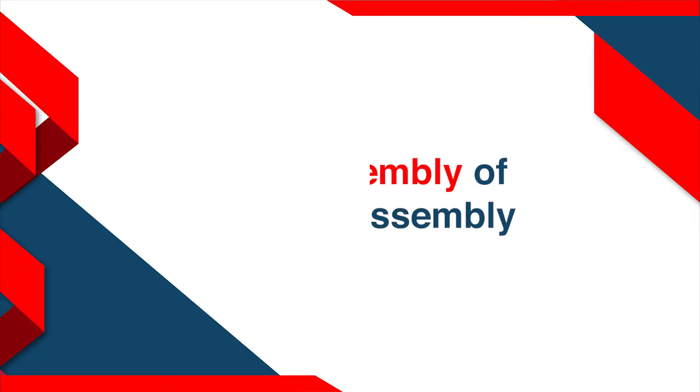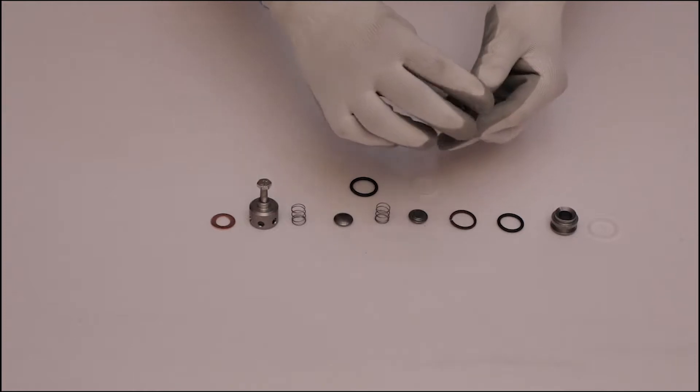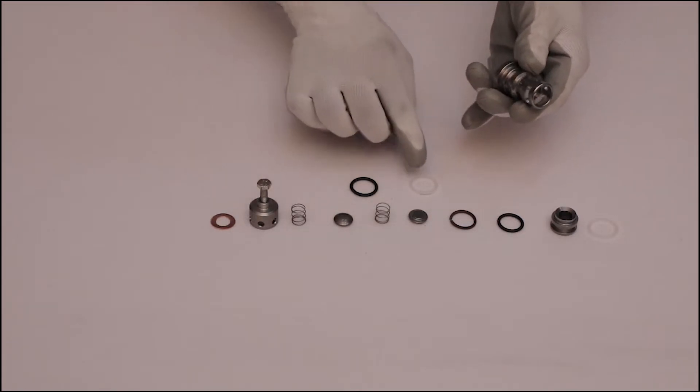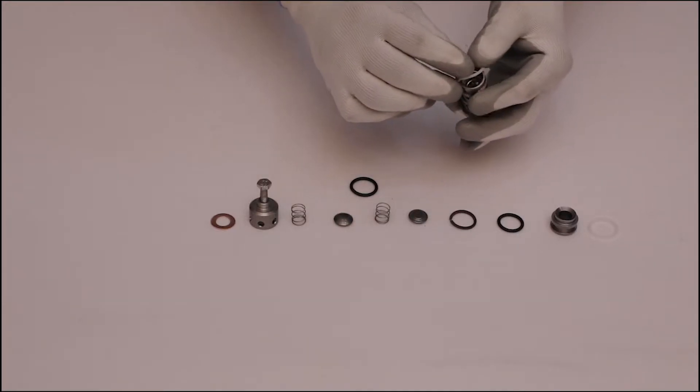Reassembly of valve assembly. First of all, place the back ring in its position of the valve cage, then place the o-ring and back ring in their position.